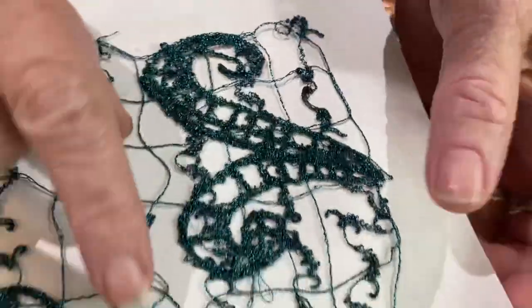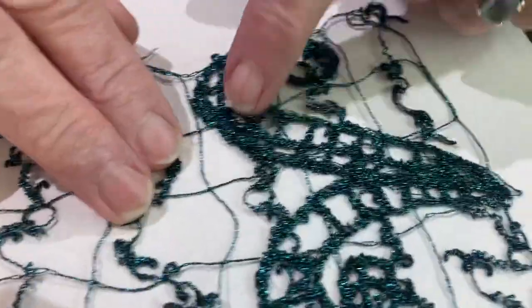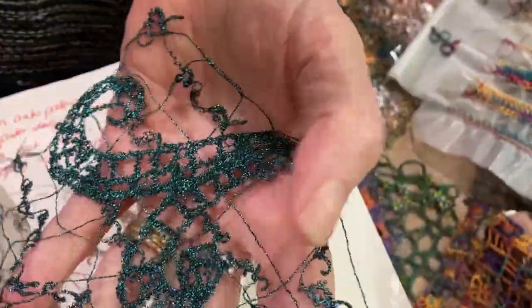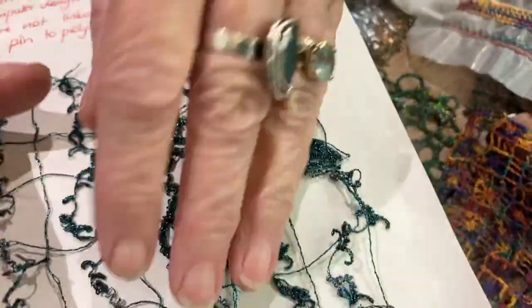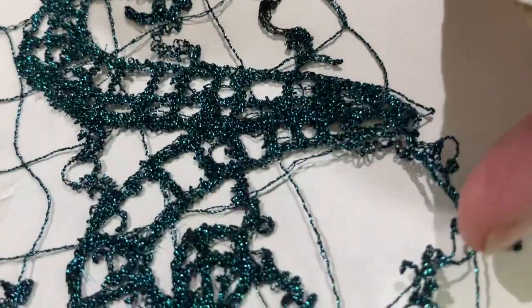And then here, I've actually stitched a computer shape — this is a free flower, but this is a little computer shape that I've stitched onto it. So you've got this lovely piece which holds its own. I've used metallic top and bottom. It's important that your bottom thread is as exciting as your top thread. In this case, I've used metallic on the top and the bottom.